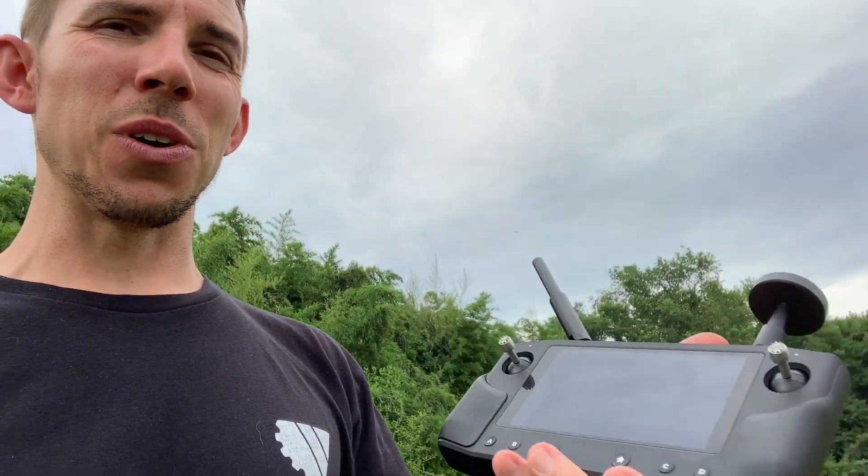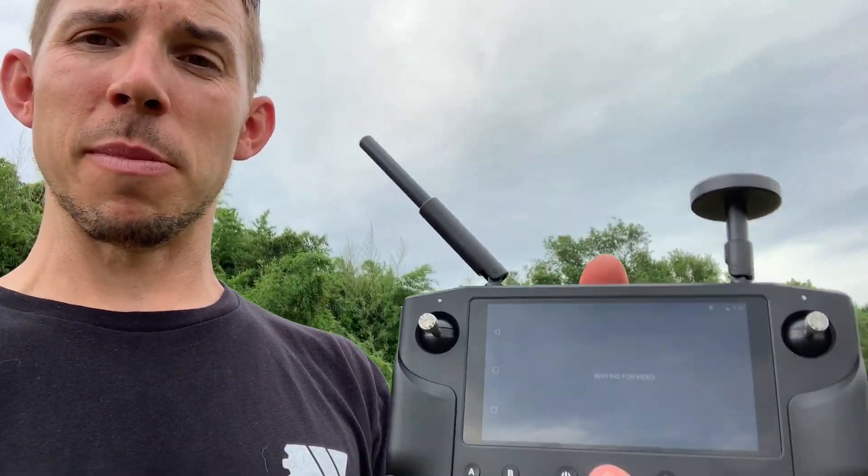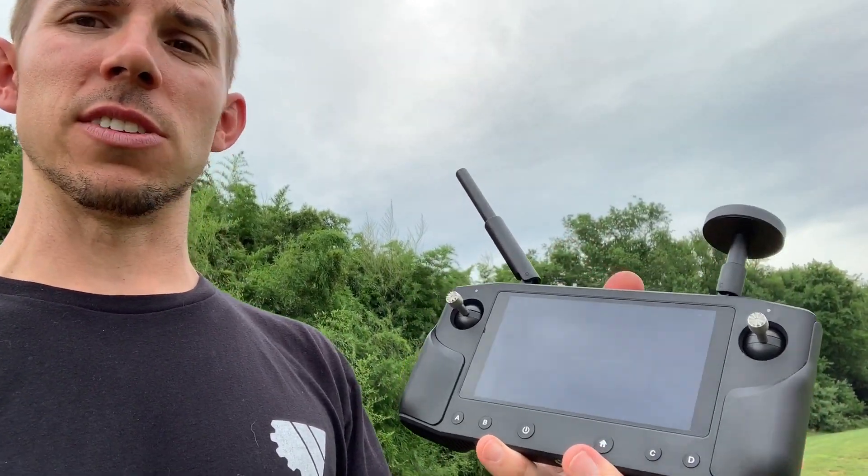I think a lot of my customers are going to like this. Because a lot of them — whether it's cinema or LiDAR scanning or whatever it might be — they're on multiple sites a day. They're getting out to the field, flying one or two flights, hopping back in, driving a mile or two, getting to another location, and flying again. So I think for those customers this is going to be really awesome — a great addition to the fleet.